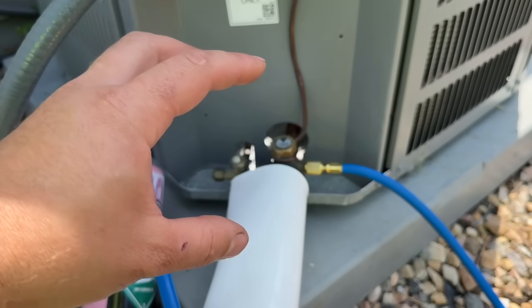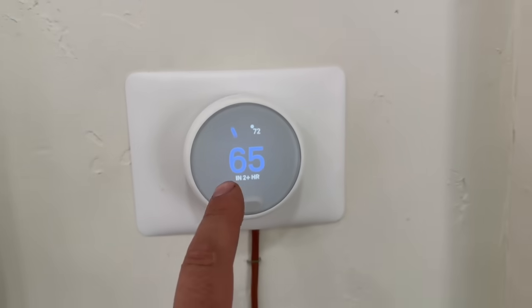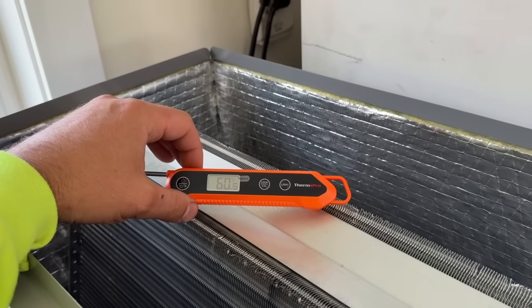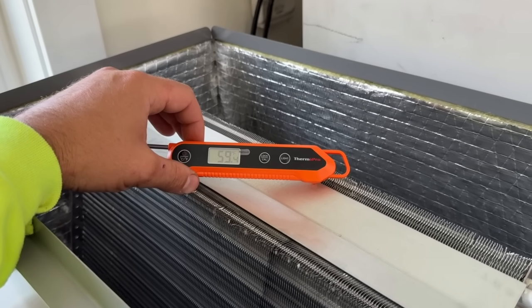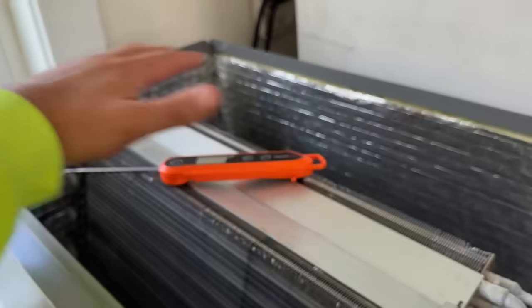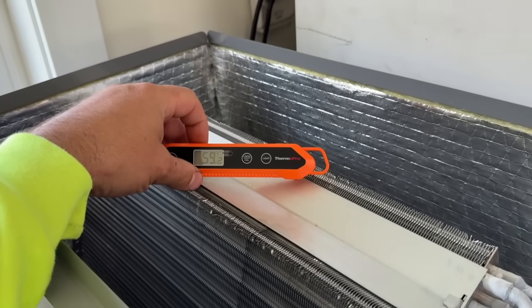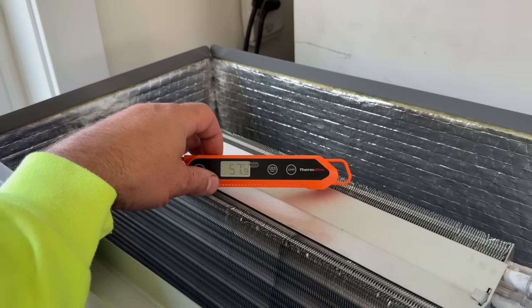Let's get an initial reading of the supply air temperature at our demo evaporator coil. It's 72 degrees in here with the thermostat set for 65 and we're blowing 60 to 61 degree air. We're still dropping a little bit, but as this coil starts to freeze up that number will drop until you develop no airflow. Right now we have almost a 20 degree temperature split. This is showing what it should, but it is indeed low on refrigerant — so let's go charge the system.